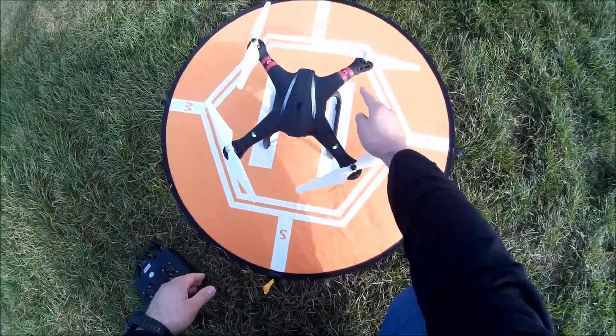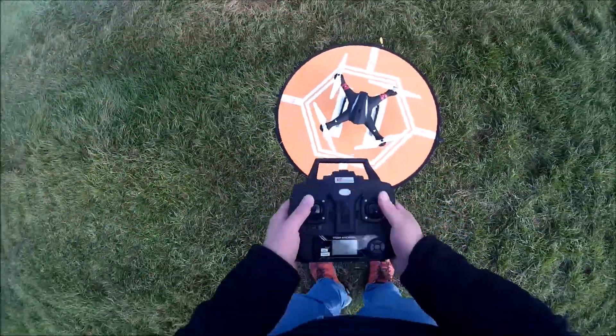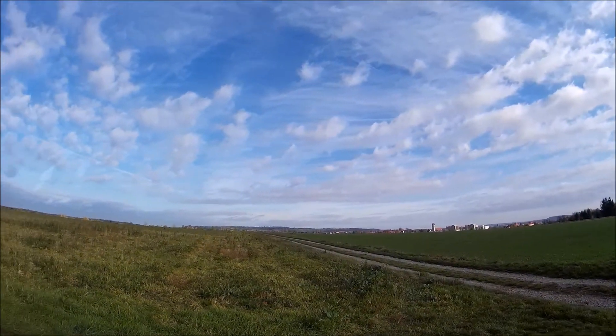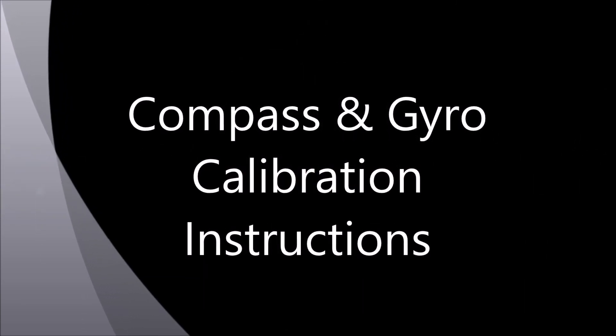Ta-da! As you can see, we've got steady lights now on the quad and we've got our GPS locked. We can now turn on the motors and start.